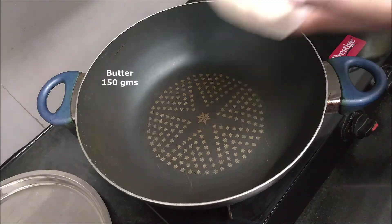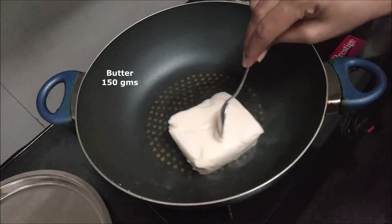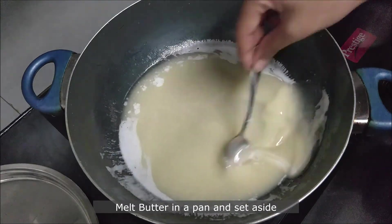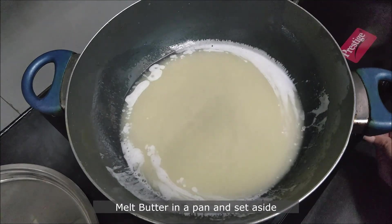Take 150 grams of butter and start melting in a pan. Remove from heat as soon as the butter is melted and set aside.